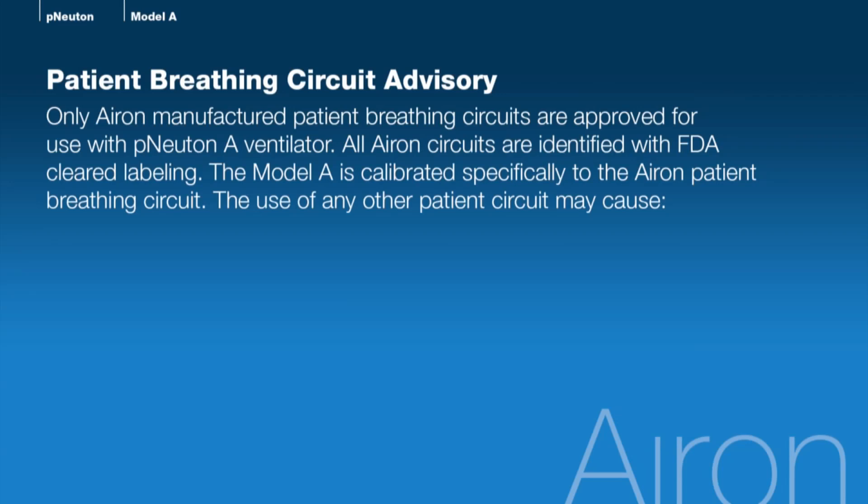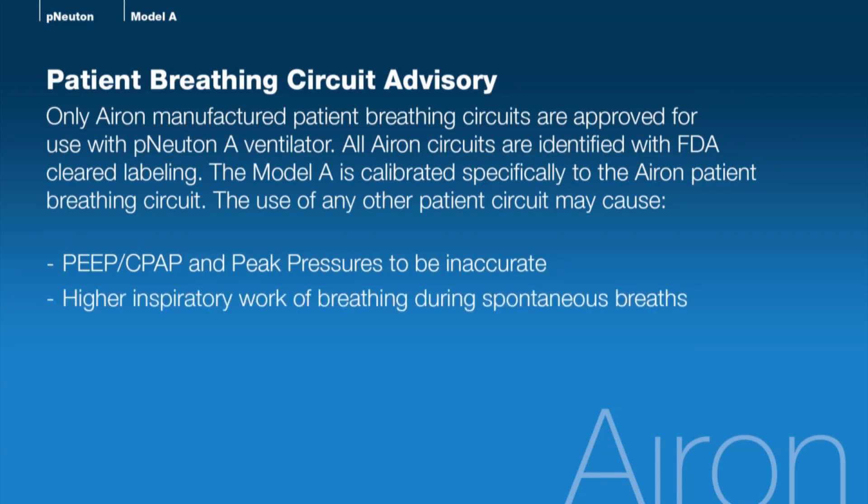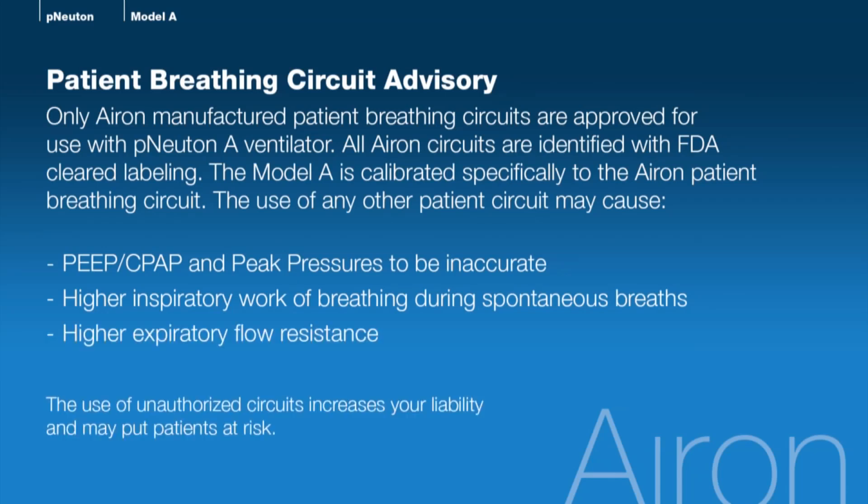The Model A is calibrated specifically to the Aeron patient breathing circuit, and the use of any other patient circuit may cause PEEP/CPAP and peak pressures to be inaccurate, higher inspiratory work of breathing during spontaneous breaths, and higher expiratory flow resistance. Our patient circuits are competitively priced. The use of unauthorized circuits increases your liability and may put patients at risk.